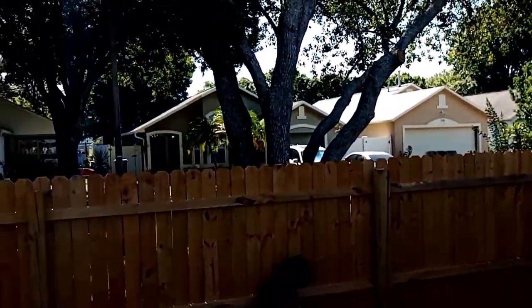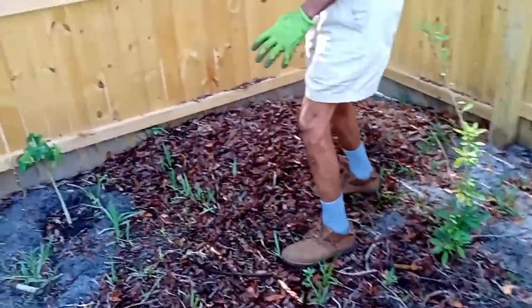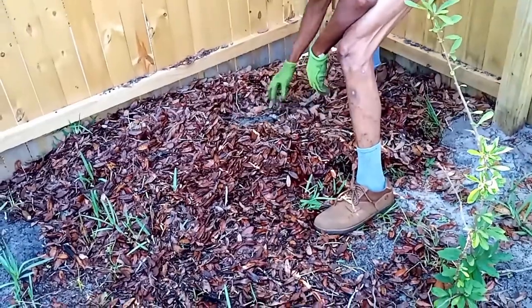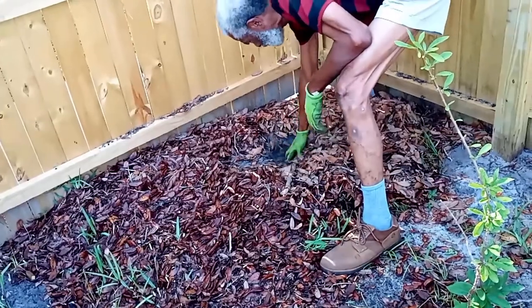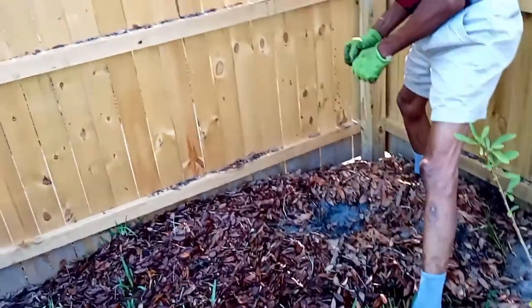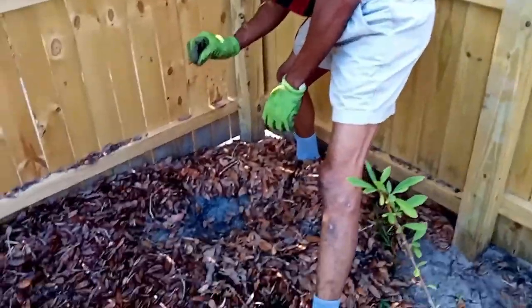Yams grow well in a loose, friable soil. With our theme of taking advantage of materials that are readily available — here we live on the verges of oak trees. They produce a lot of leaves. So we have prepared a pile of oak leaves; it's been rained on and wet. I have previously dug a hole. We're going to fill it with a mixture of potting mix and oak leaves — add some potting mix to the oak leaves, mix it up, and set the seed yam on top.